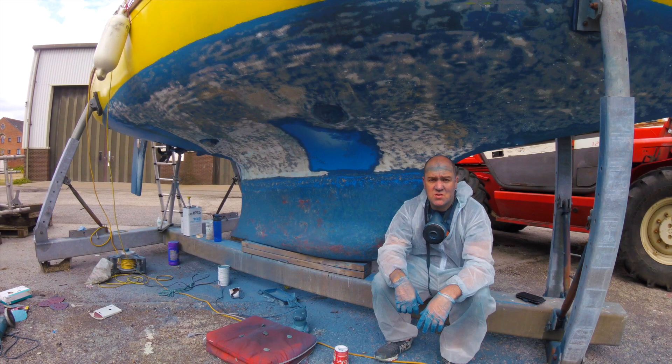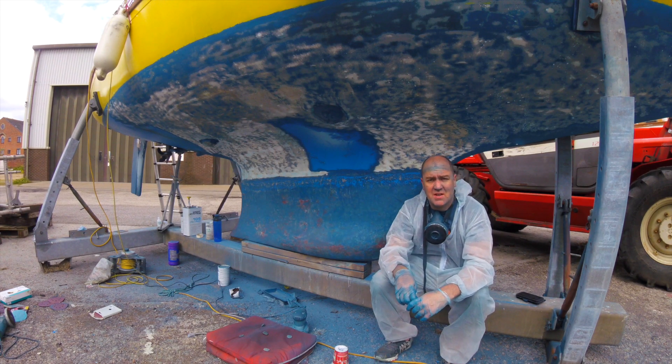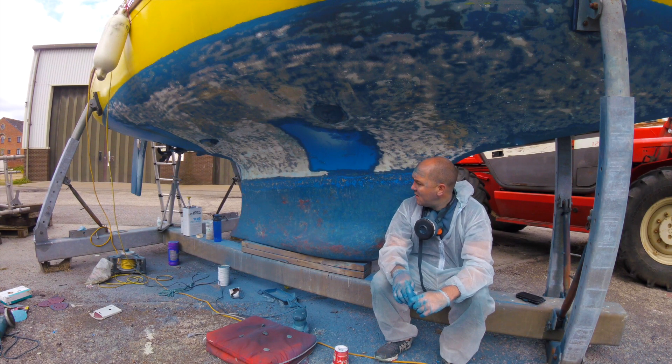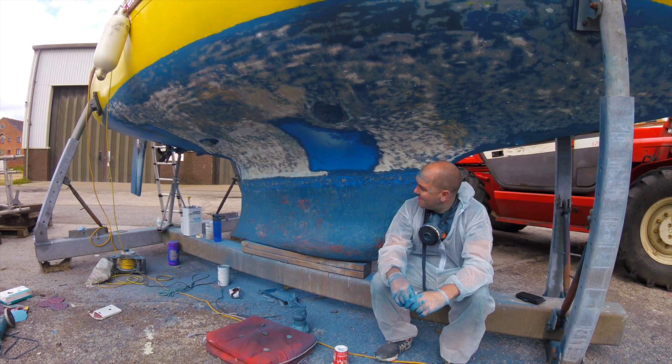It took me two days just to get this far. The plan now is to finish scratching back as best I can, get some primer back on it, and re-antifoul again. Then fingers crossed, in the next two to three days she'll be back in the water, ready to be prepped for the trip in August. Wish me luck, guys — I'm absolutely shattered. It's painful, it really is. Better get back to it.